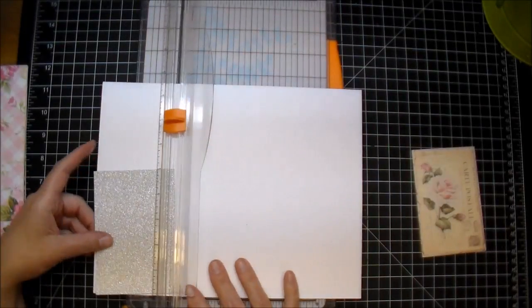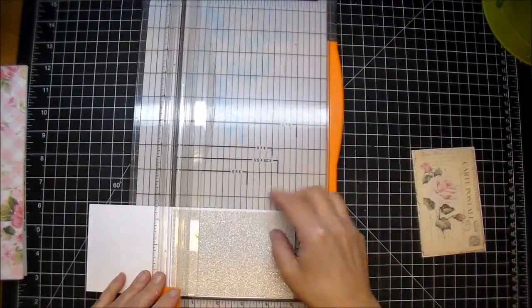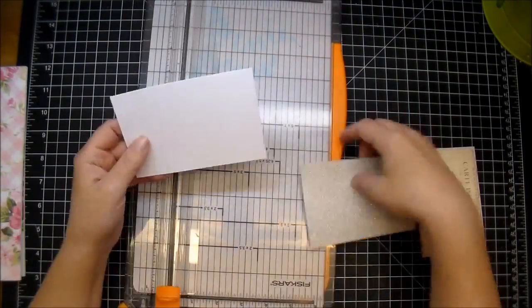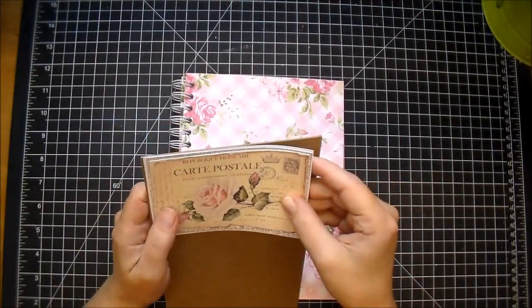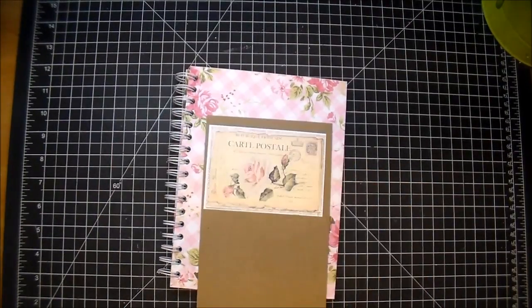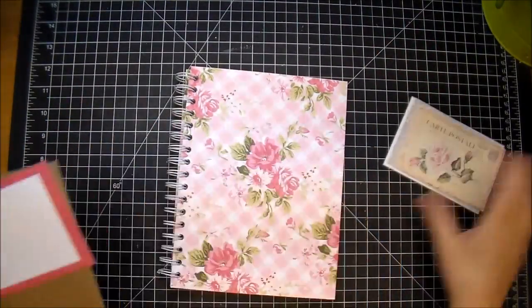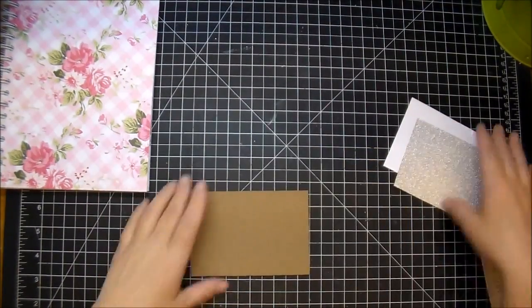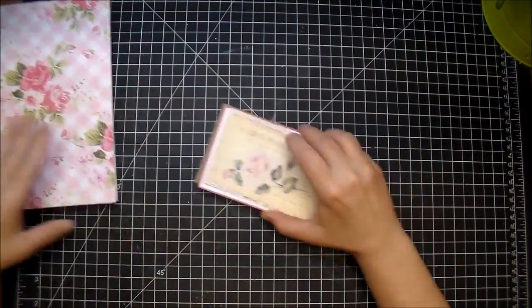For this one I'm adding approximately one-eighth inch of a mat around it — again just eyeballing it. I'm also going to cut a piece of chipboard behind it because I wanted to give it some dimension to my matting. I wanted it to stand out a little bit more, so I printed out a piece of paper that is the same pink as the flowers on the paper, and that way it gives it just about a one-eighth inch border to make it pop off the page slightly.